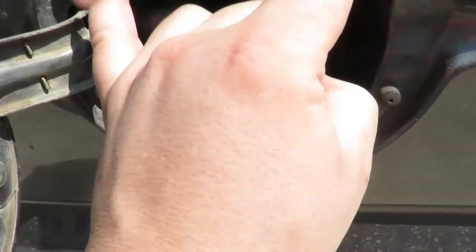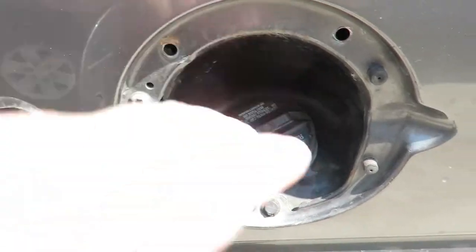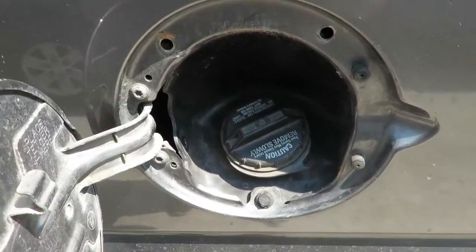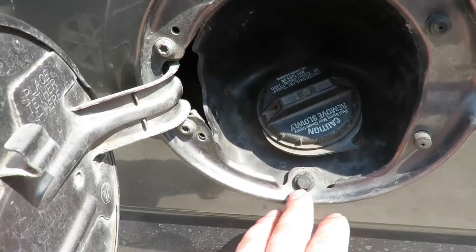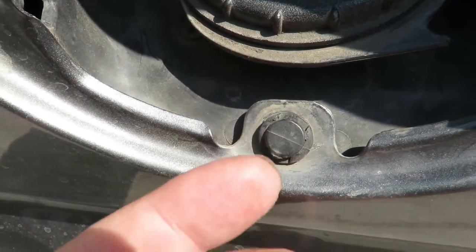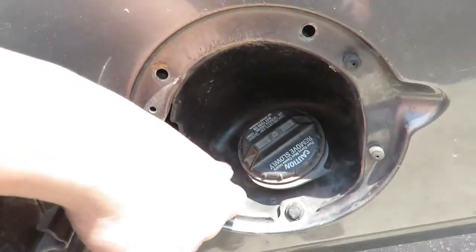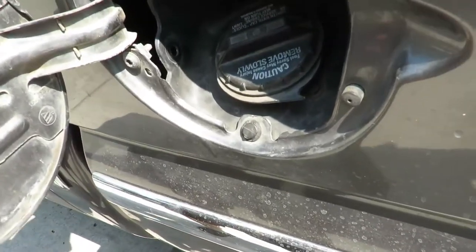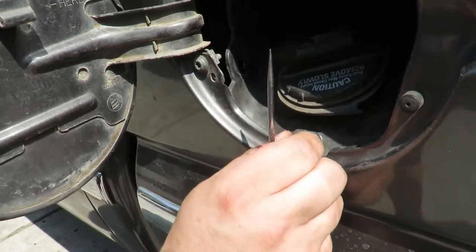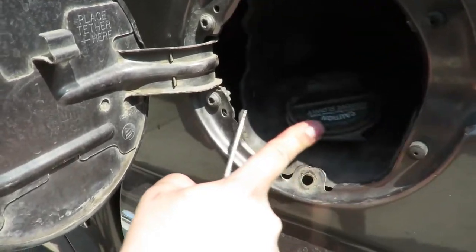The first thing you guys are going to do: there are two screws right here — I think they're Torx. The plastic on mine is stripped out so we didn't take these off, but you will. After that, there's a little inner clip you pull out, and then it pulls out the last piece that's holding this little guard for the gas fill. And there you go, it pops out — now this whole thing is disconnected from the bed.